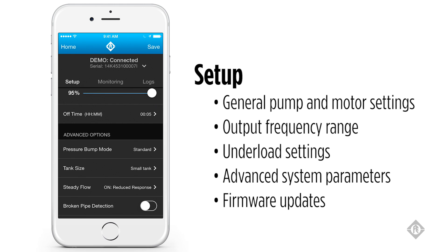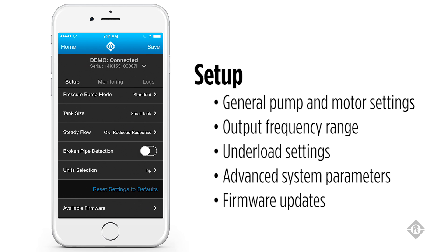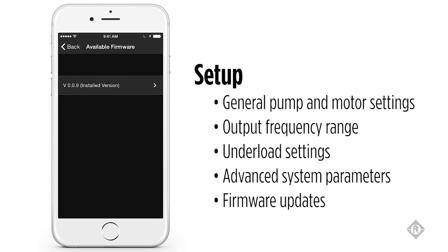Several advanced features are also available, including pressure bump mode, tank size, the steady flow option, broken pipe detection, and the ability to choose horsepower or kilowatt readouts on the app. At the very bottom of the screen, you will see the available firmware button, which allows you to update the software on your Subdrive or MonoDrive product.